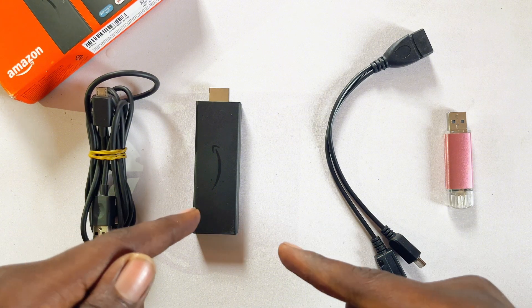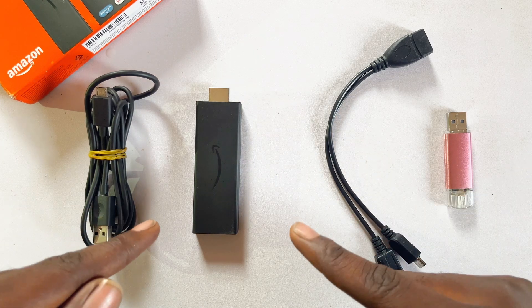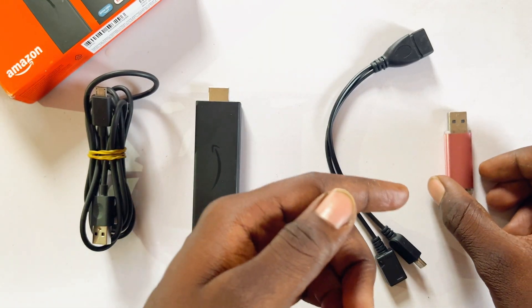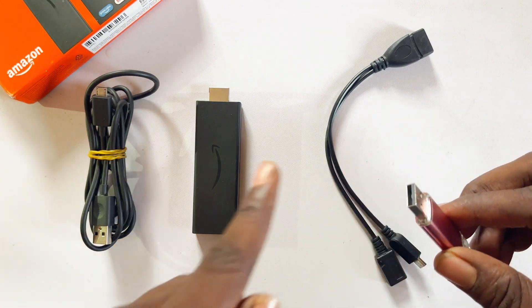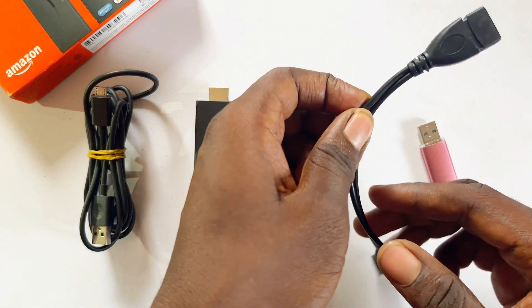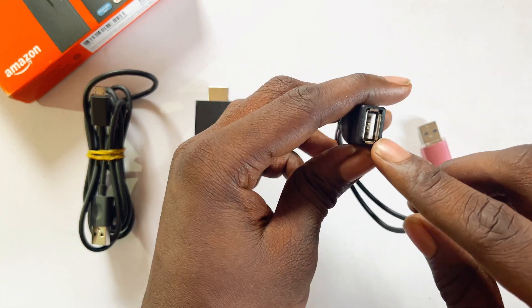Before we go into the video, here are some of the things you will definitely need. First, you need a USB drive — this is actually going to be the storage we are adding to the Amazon Fire TV Stick. After that, you need your OTG cable, which accepts a USB-A port on one end.